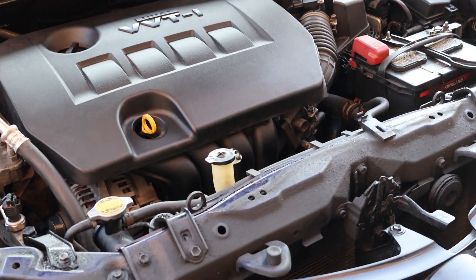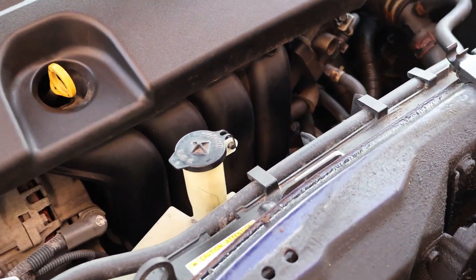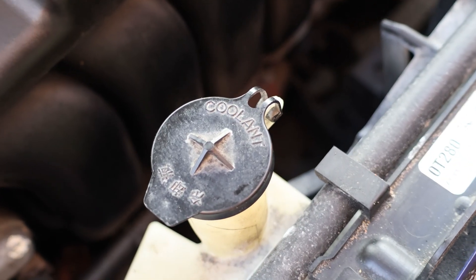Once the engine has cooled down, locate the coolant reservoir, which has a black plastic cap and is labeled Coolant.